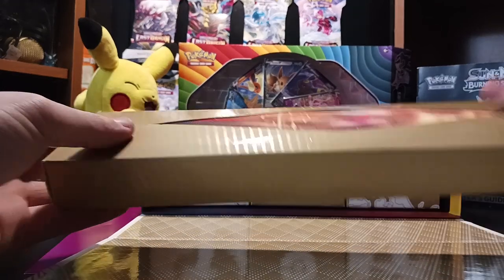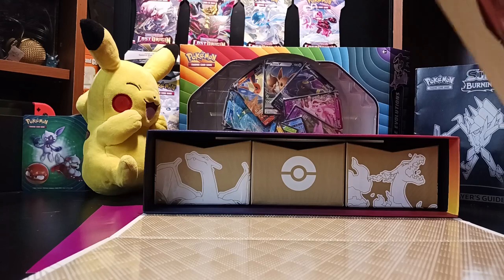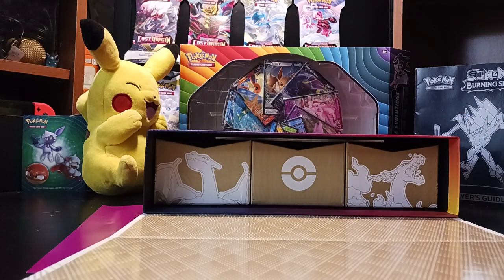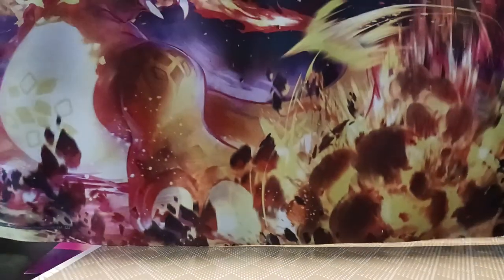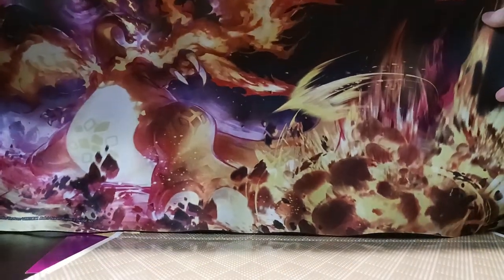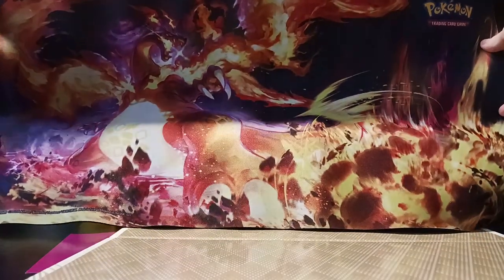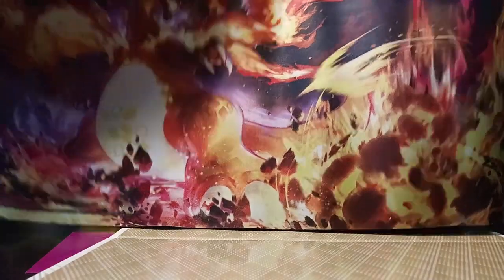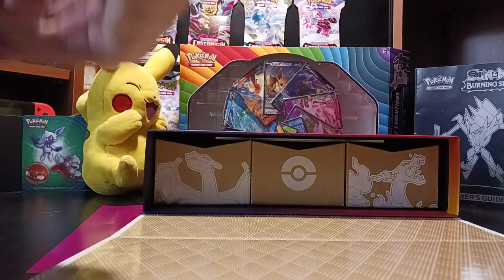Let's move this out. I think this is the mat. You'll definitely be seeing these in my future videos. These look crazy. This is what the mat looks like — look at all the detail in the fire and the rocks and just the area that Charizard's in. That looks so cool.